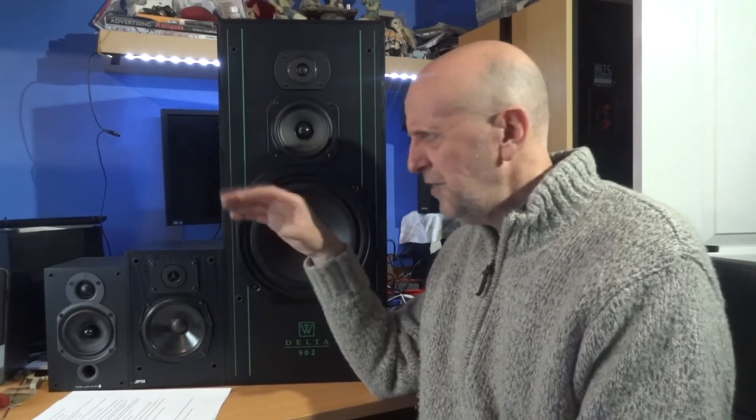It also gives me the leeway to do some upgrades, some tinkering around, some repairing, and maybe explains the channel a little bit better than the old 'vintage audio' title did.